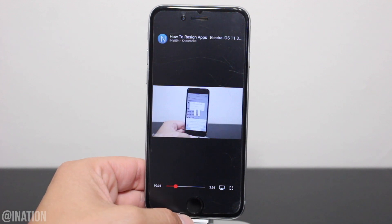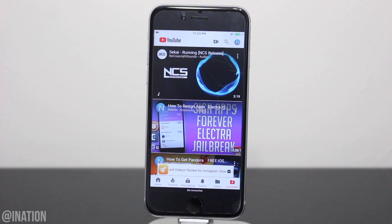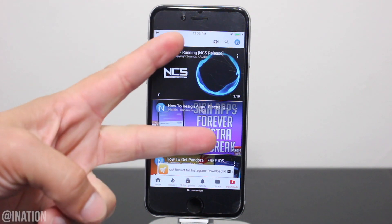So let me know what you guys think about Syracube for YouTube down below and don't forget to smash that subscribe button and turn on your notifications. This is Nas Rocks. Peace.